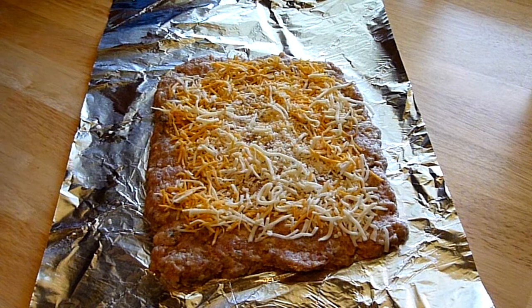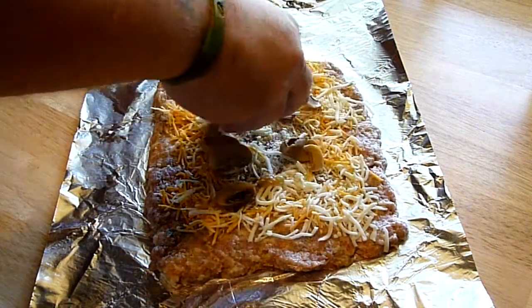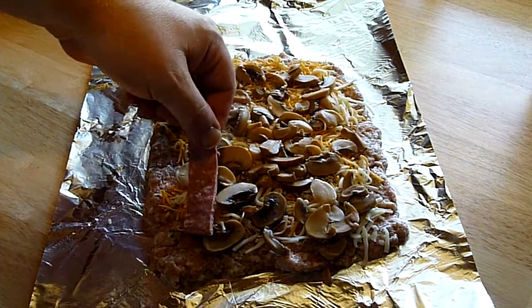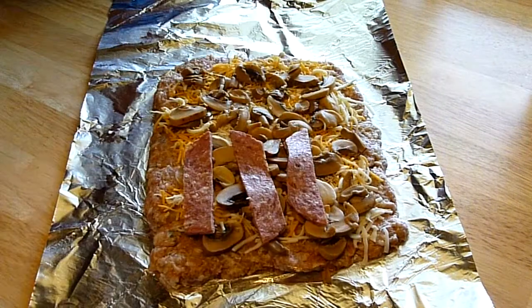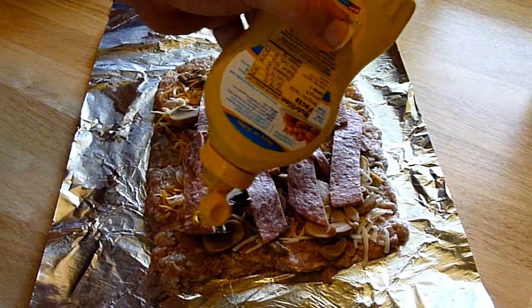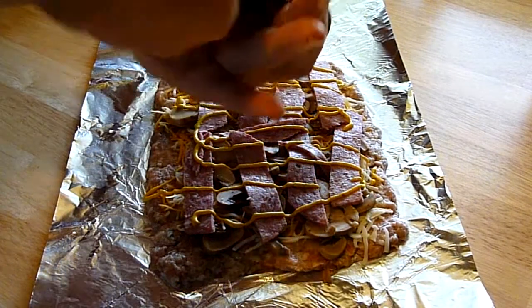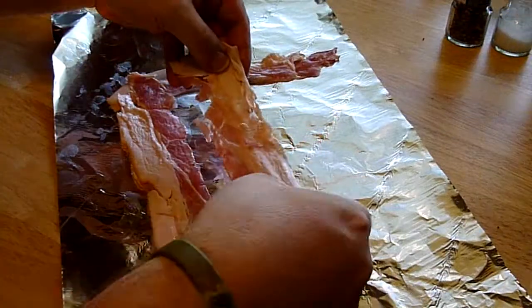What you just saw is I got the meat, the sausage, all mixed together and flattened down on a piece of aluminum foil. I got my cheese on there — a little bit of mozzarella and a little bit of taco cheese — some mushrooms, some salami laid across it. I don't put too much on because I'm not big on a lot of cheese. Then a little bit of mustard and a little bit of salt and pepper.